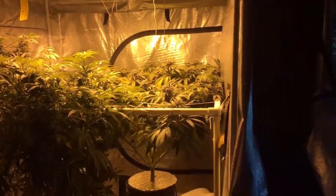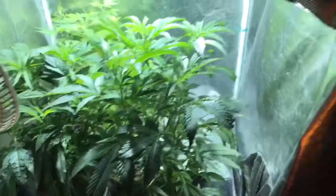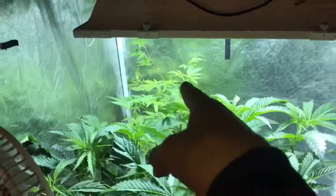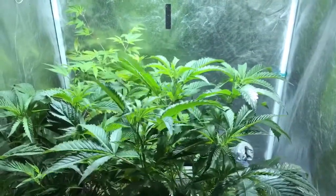What's up everybody? It's update time over here in our garden. I want to thank everyone for joining us. Alright everybody, we're standing in front of our veg tent right now, and back there we have two girls in number two pots growing in coco.